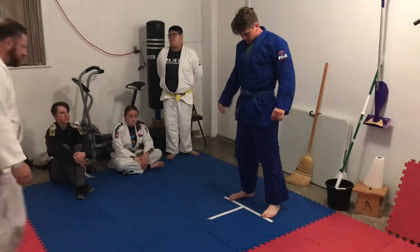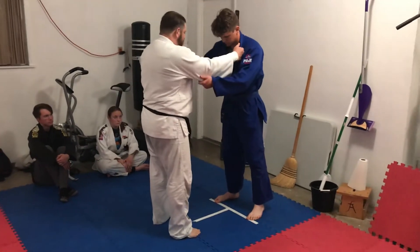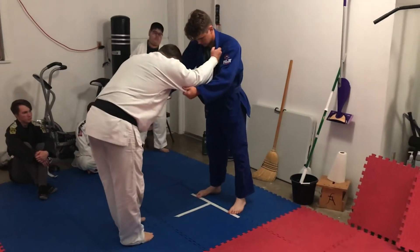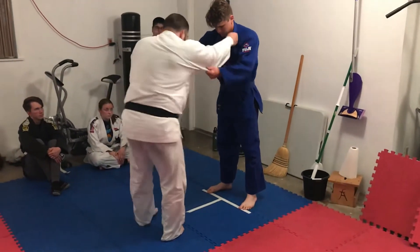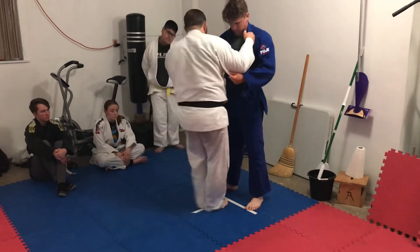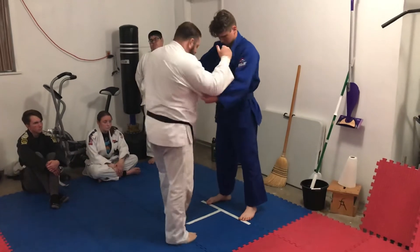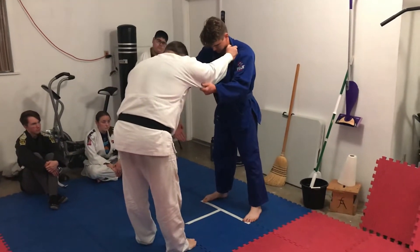I believe this means 'corner throw' and it's a tsutemi waza — it's a sacrifice throw. So basically I'm gonna start here with the right-handed grip. So if I'm doing right, everything is going to be right. I have a right hand, I'm gonna step in with the right, I'm gonna kick up with the right, I'm gonna throw him over the right side. Matt, legs out a little bit just for the sake of it. Now I'm just gonna do the step and the pull.